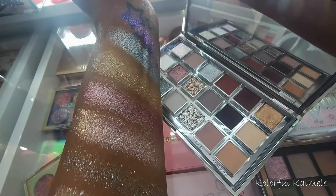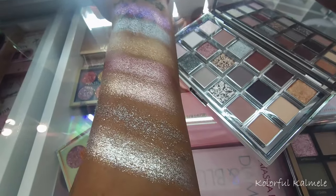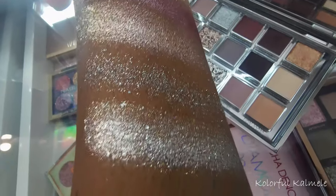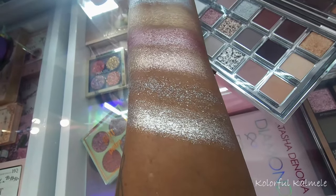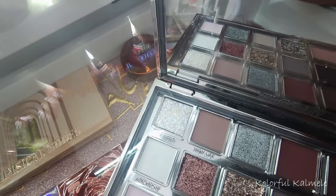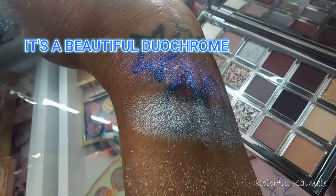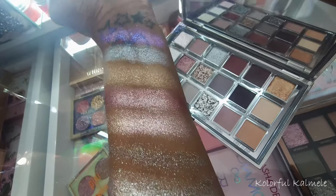Before starting the tutorial eye look, I wanted to show you some swatches from this palette so you can get a close-up look at the shades. These are all the shimmers as well as the pressed glitter. I do not like that pressed glitter — it's gritty, it feels like glitter, and I don't see myself ever using it. But this shade here is really gorgeous. And that first shade that looks white in the palette is actually this holographic, purpley-toned shimmer — really pretty.